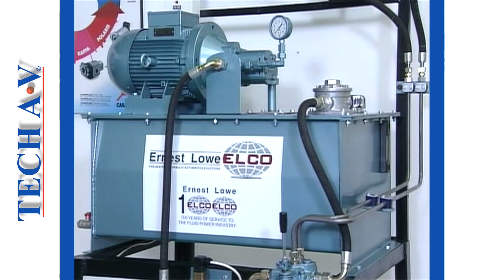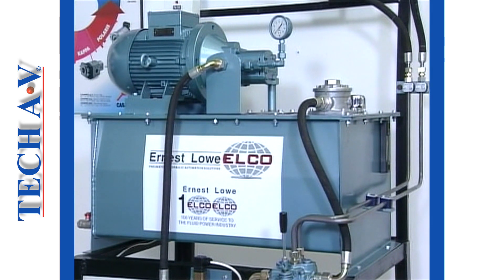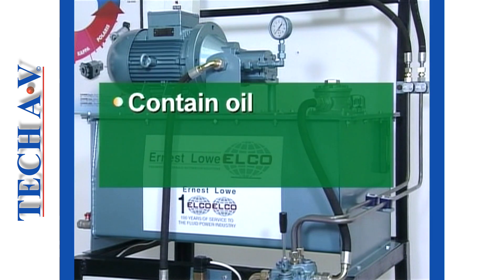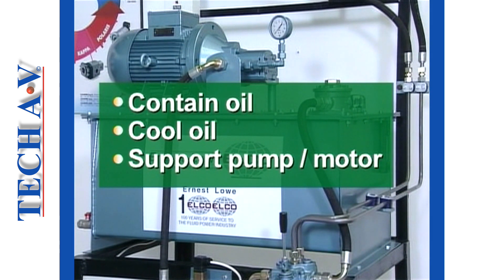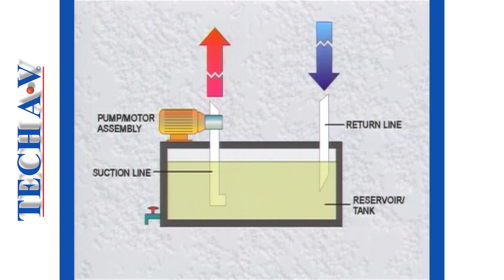Let us first take a closer look at the power pack. The dominant feature is the reservoir, most usually called the tank. The main functions of the tank are to contain the system's oil, to cool the oil, and to support items such as the pump and drive motor. Oil is drawn out of the tank through the suction line by the pump. Oil re-enters the tank via the return line, having flowed through the system. The suction line and the return line are kept separated, most usually with a baffle plate. The baffle effectively slows the internal flow of the returning oil inside the tank, giving it time to cool before it reaches the pump suction inlet.